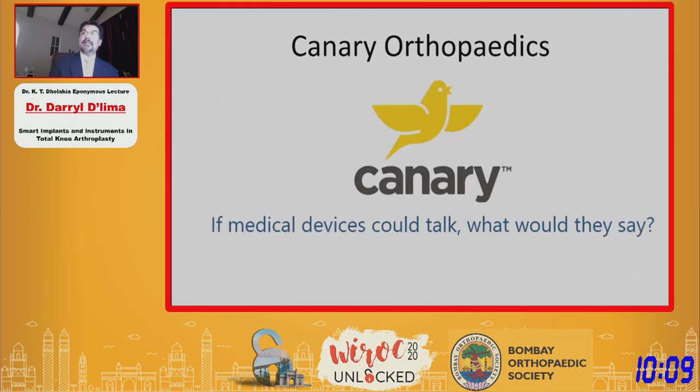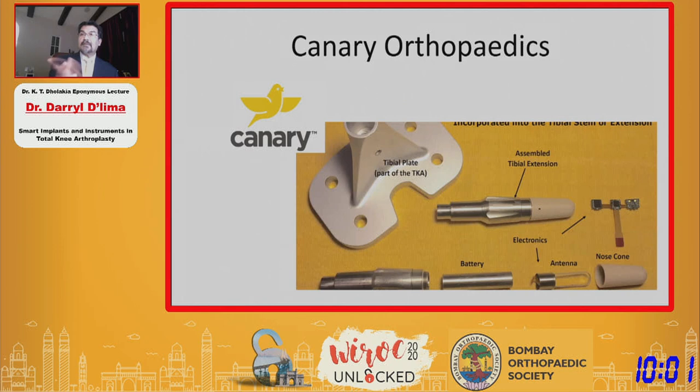Another company, Canary Orthopedics, is partnering with Zimmer and putting out a commercial tibial tray similar to what we have at the moment, though they are only measuring motion and not forces.